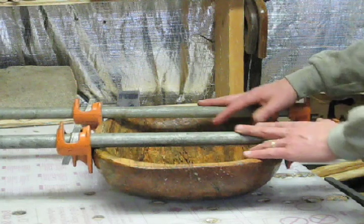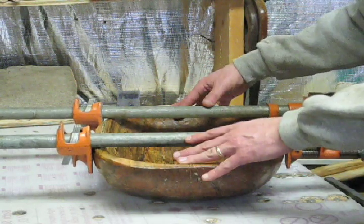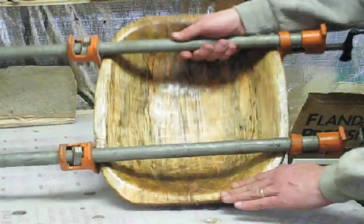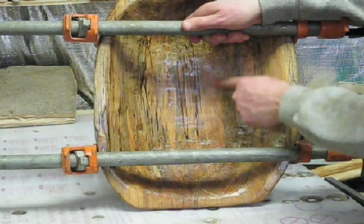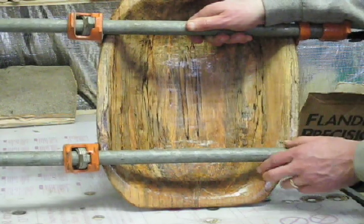I've treated it with tung oil, but I've had significant cracking in the ends, so I've had to glue it and clamp it. But I'm very sure it's going to turn out great. What I love about maple is there's beautiful streaks of yellow, gold, and black in it, so this bowl is going to be absolutely beautiful when I'm done with it.